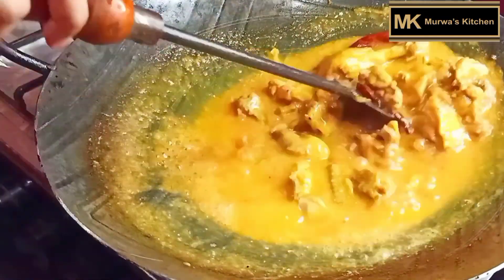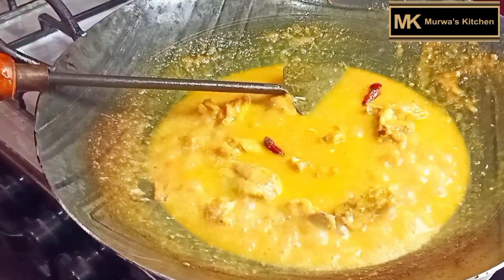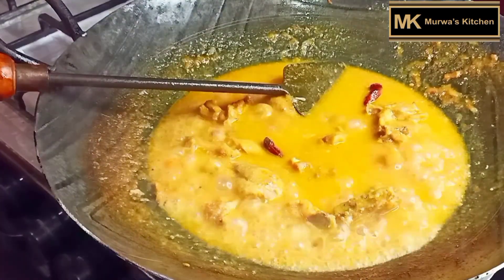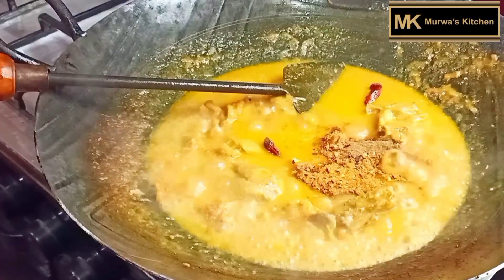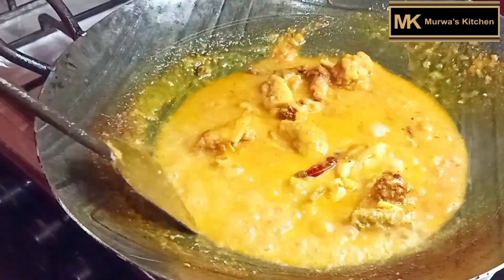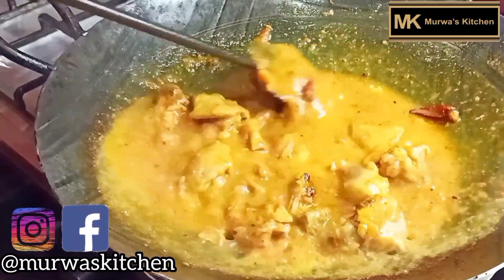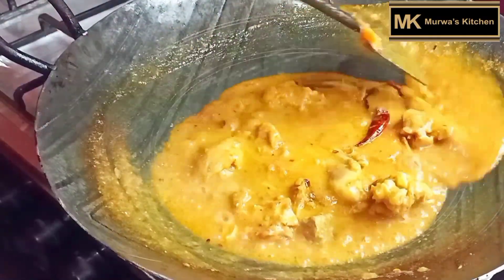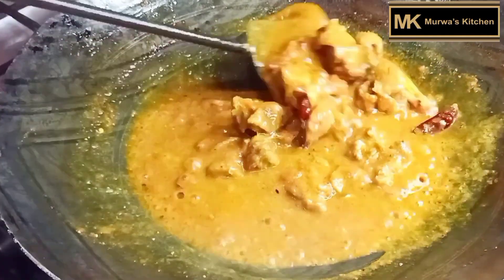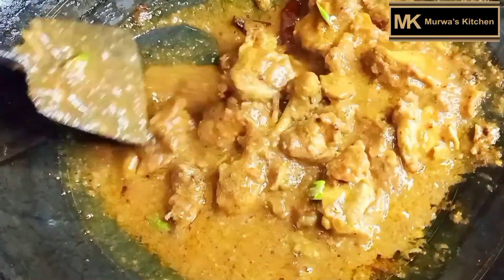I am going to add masala in it, and I have added garam masala. This recipe is 100% authentic — it is made this way: pressure cook it, then transfer it. You can add salt as needed. Keep cooking until the oil appears on the surface — until you do that, the oil will not come up.